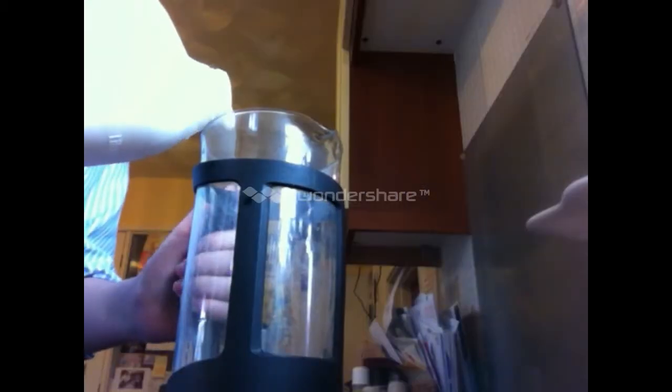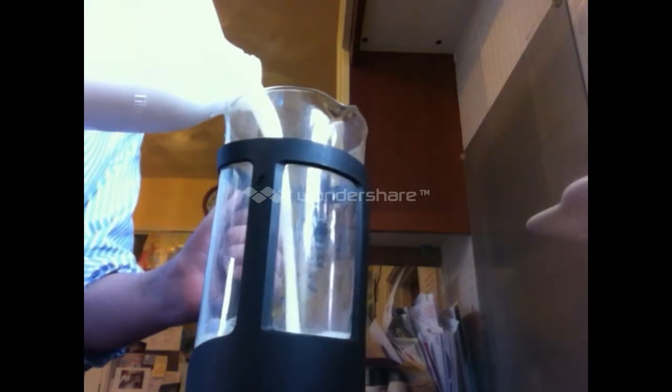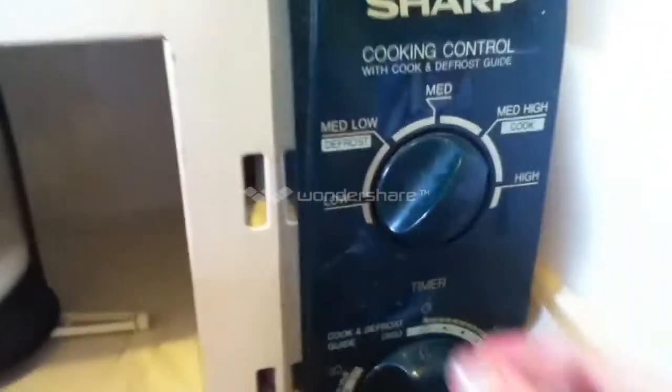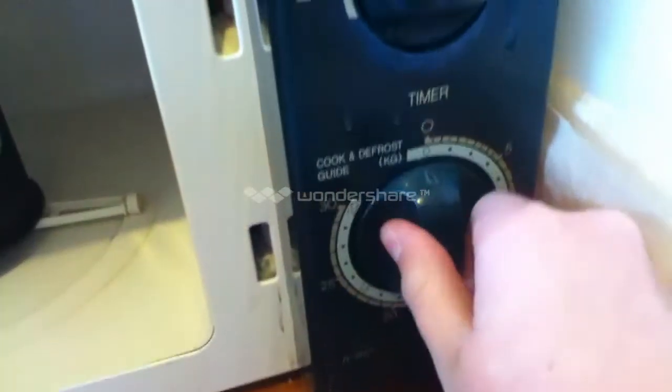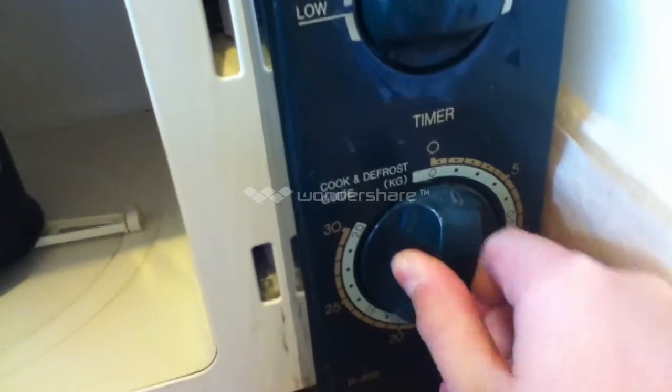Then place onto the stove on a medium heat. It should start boiling after two to three minutes. Fill up the jug with milk and place it into the microwave. Heat between one and two minutes on high — this is based on an 800-watt microwave.